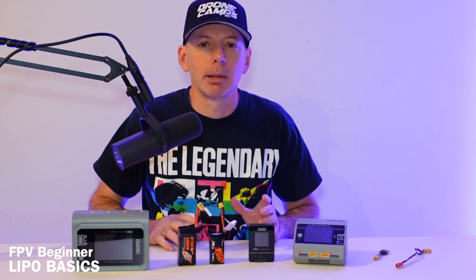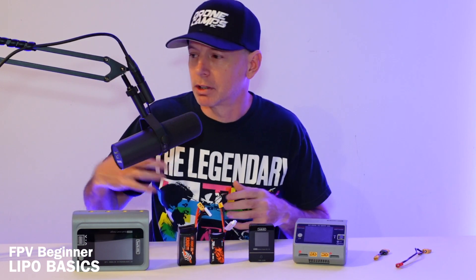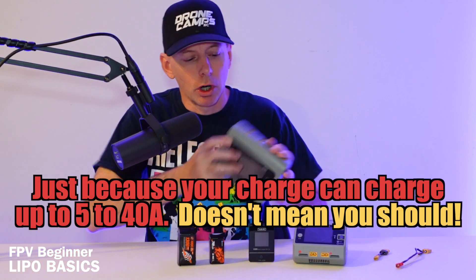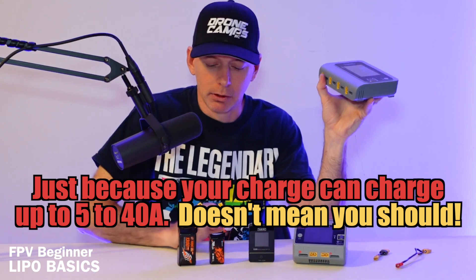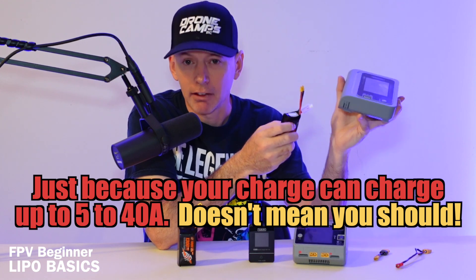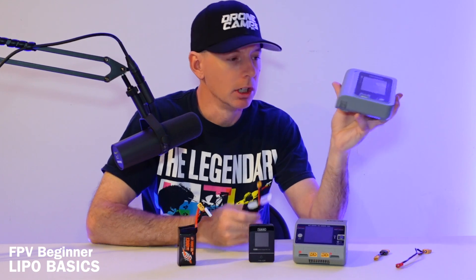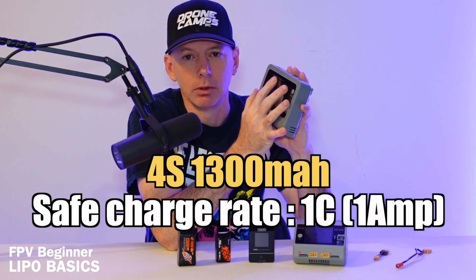I've had some of my LiPos for over 10 years and they still work, which shows how important it is to take care of your batteries. Don't charge them at five amps. If your charger's maximum output per port is five amps, like the Q4, don't put five amps into a 4S 850 battery — that's going to be a bad day. It could swell and puff, start smoking, and you'd have about five seconds to get it outside before it bursts into flames. The flame coming off these batteries is very hot, so be super careful. Charge around one amp and don't use the maximum amperage available to smaller batteries.